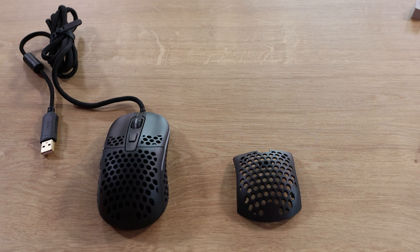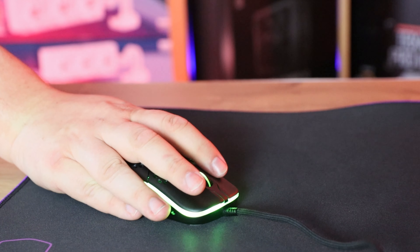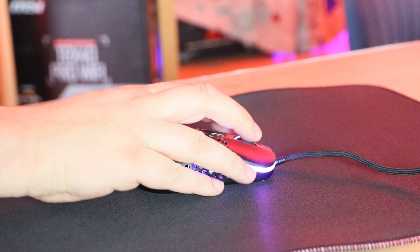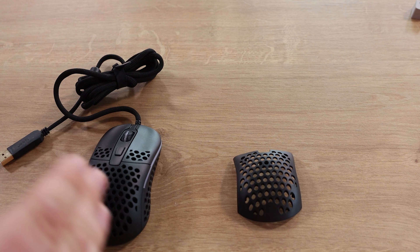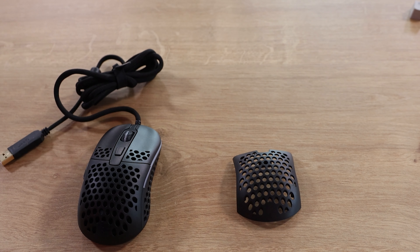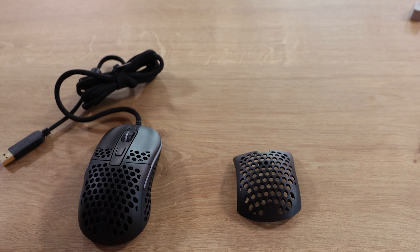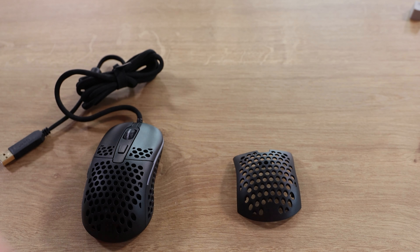That leaves us with the mouse itself and the extra back piece. It really depends on whether you prefer palm grip or claw grip. Palm grip is where the back of the mouse rests into your hand; claw grip is where your hand floats above the mouse. This mouse supports both in one — so if two people share a computer with different grip preferences, you can just swap the back piece accordingly.